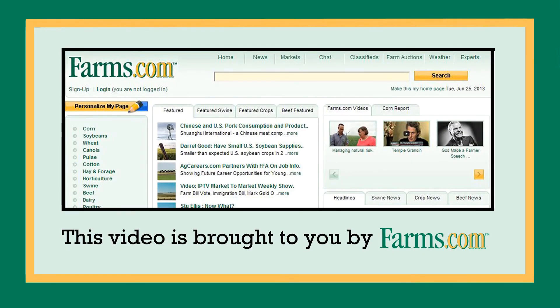For more information, contact your local Salford dealer or visit our website at Salfordgroup.com. This video is brought to you by farms.com.